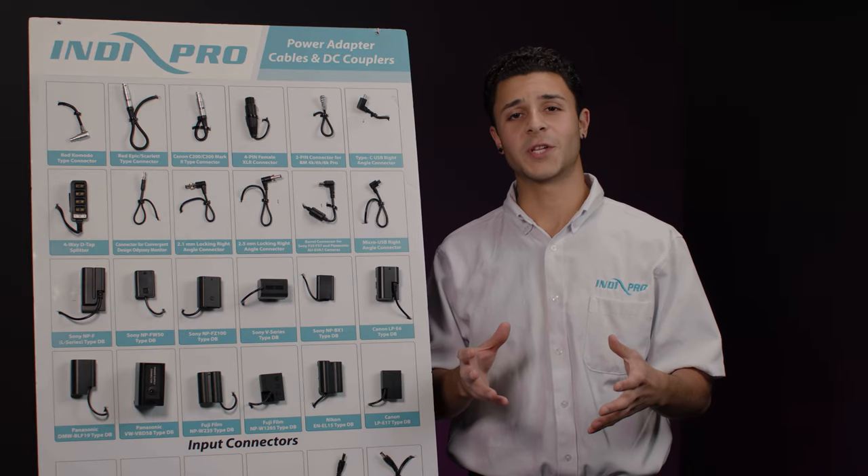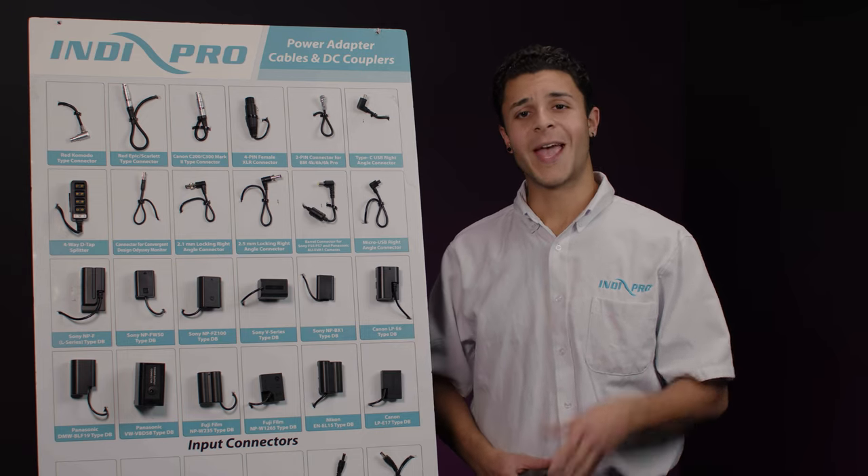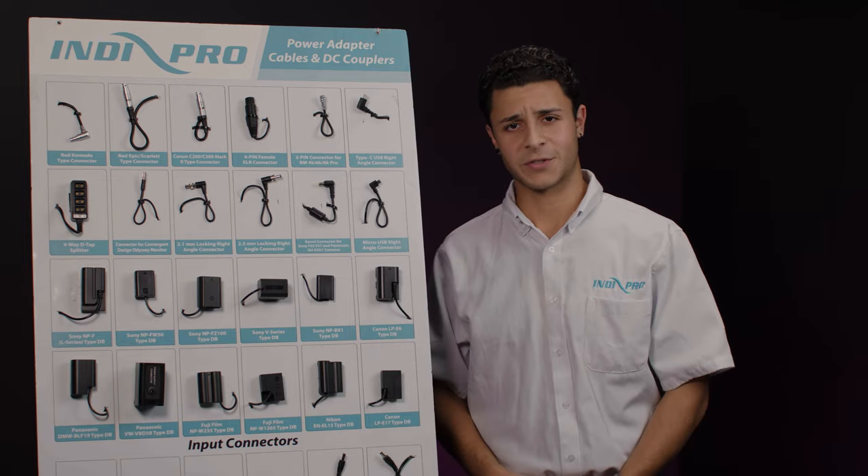Thank you for watching this video. Again, I'm Anthony — Ant, Tony, whatever you want to call me. Please leave a comment, like and subscribe and we'll be sure to get back to you. See you guys soon.